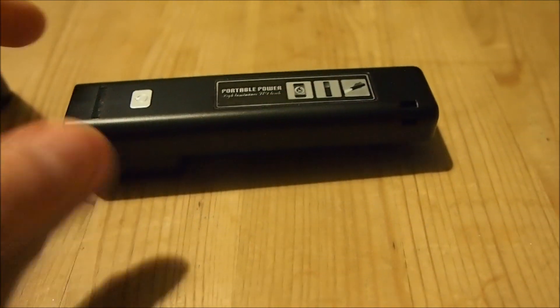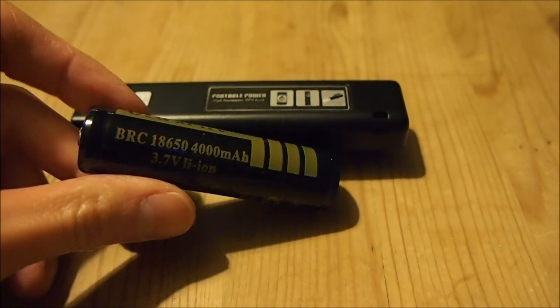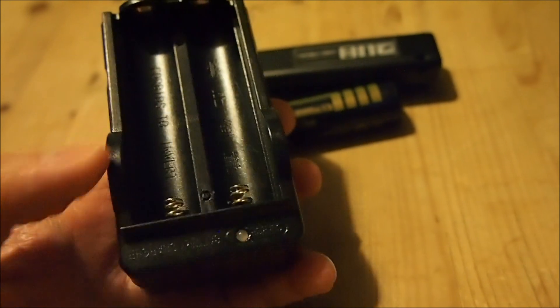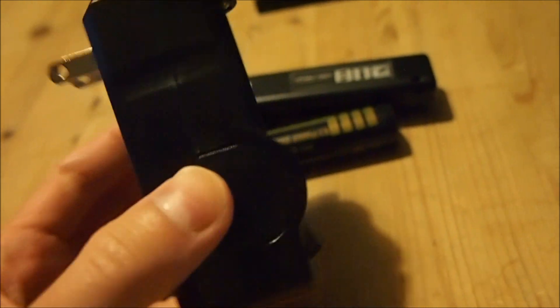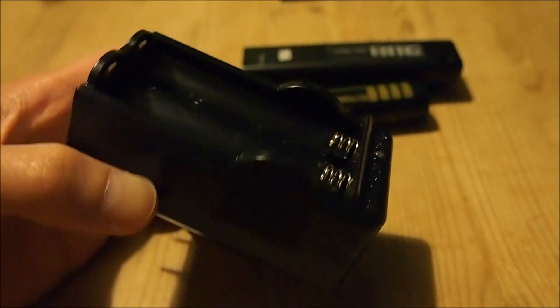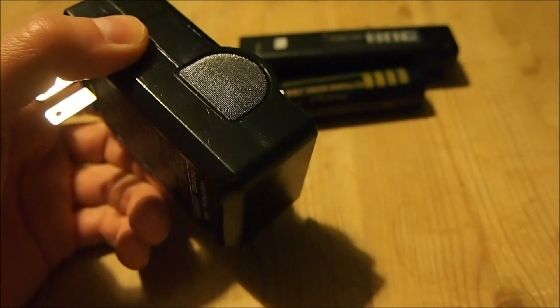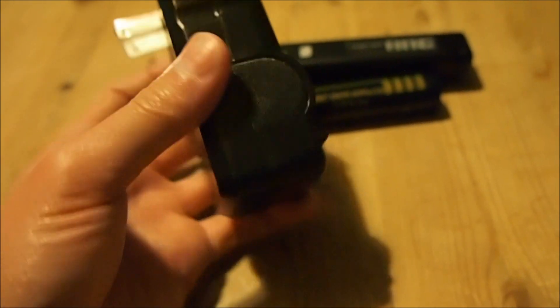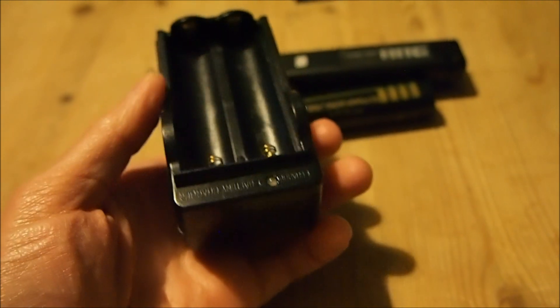I would recommend getting a wall charger like this to charge these batteries. These cost next to nothing and you can get them online. This one here does two 18650 batteries at the same time, and you can get some that do only one at a time.